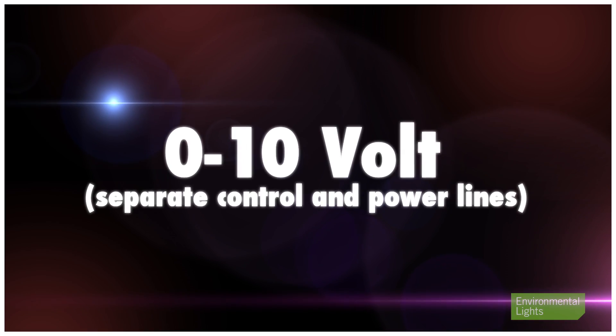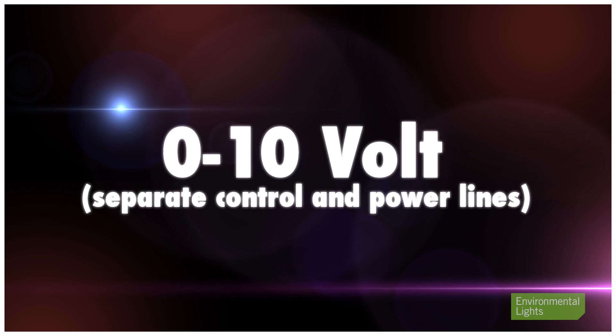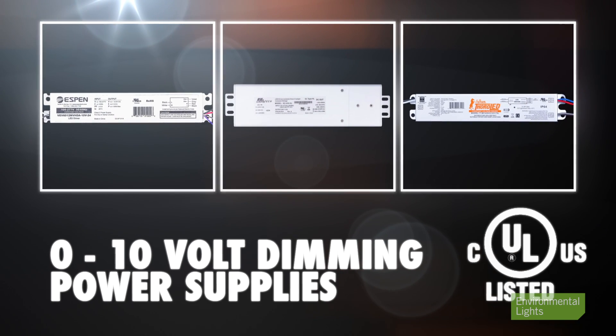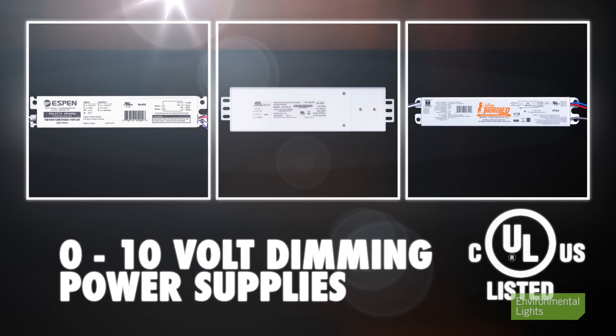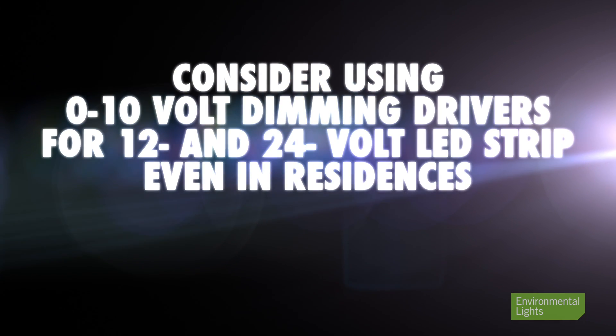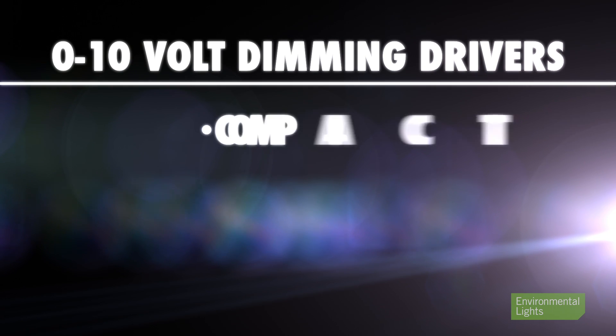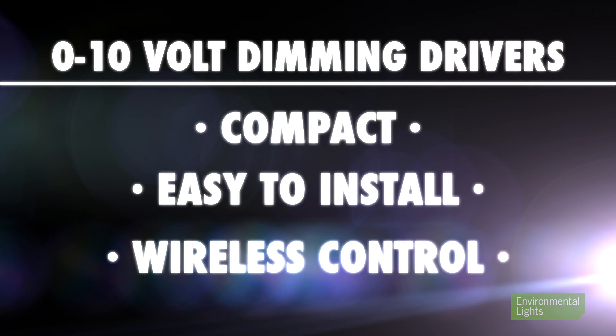Zero to ten volt dimming is superior to phase dimming in large jobs because the control lines are separate from the power lines, making it easy to scale up to control large installations. We strongly recommend you consider zero to ten volt dimming drivers because they have excellent features that are underappreciated by many specifiers of lighting controls. People often attempt to use phase dimming in situations where zero to ten volt dimming would be much more appropriate.